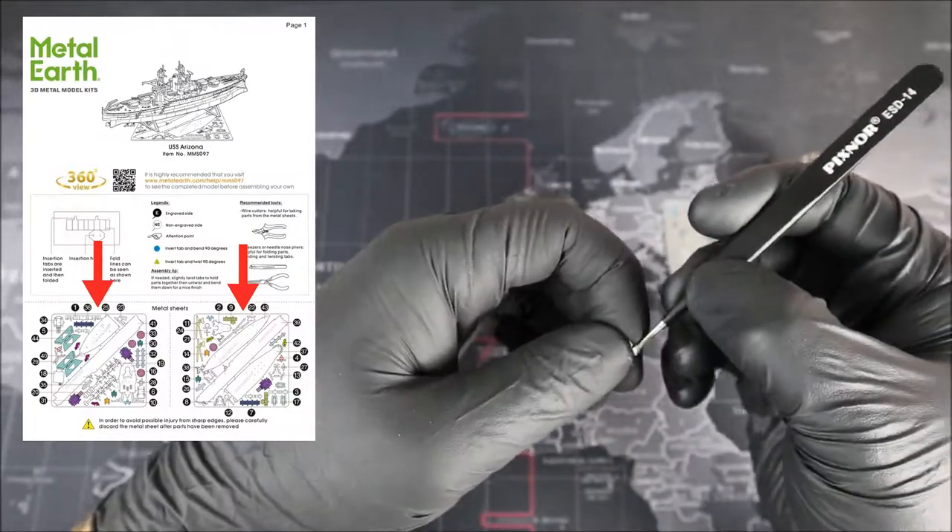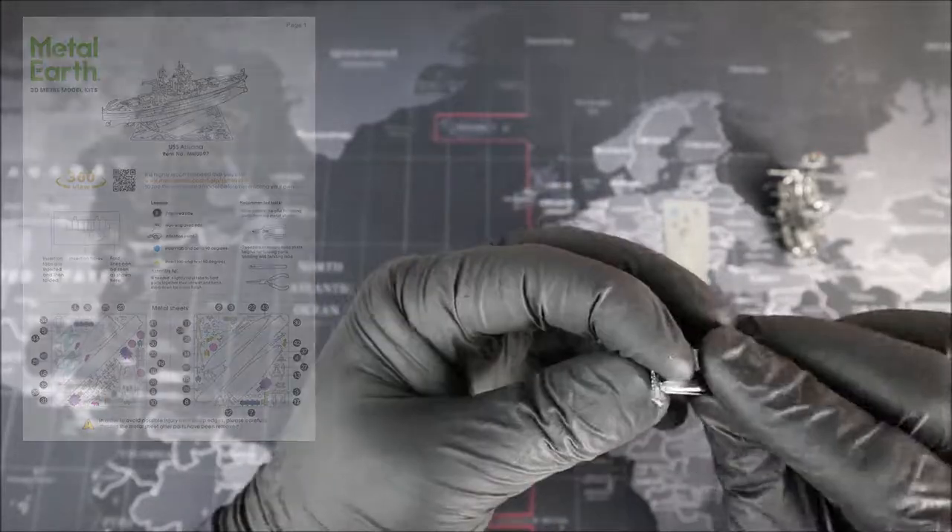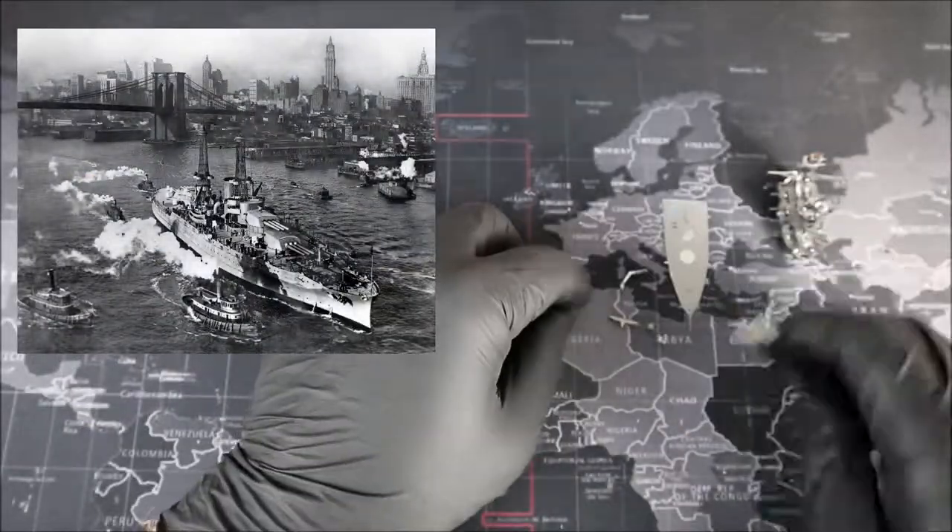Alright, I think that pretty much sums up our instructions. It's time for us to dive right into the history of the USS Arizona.